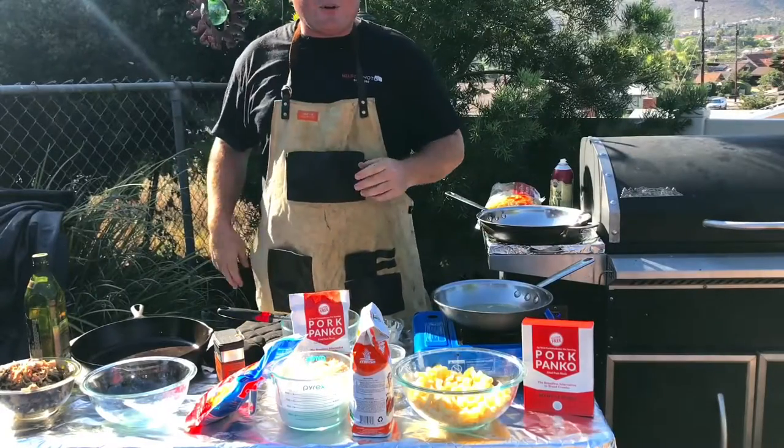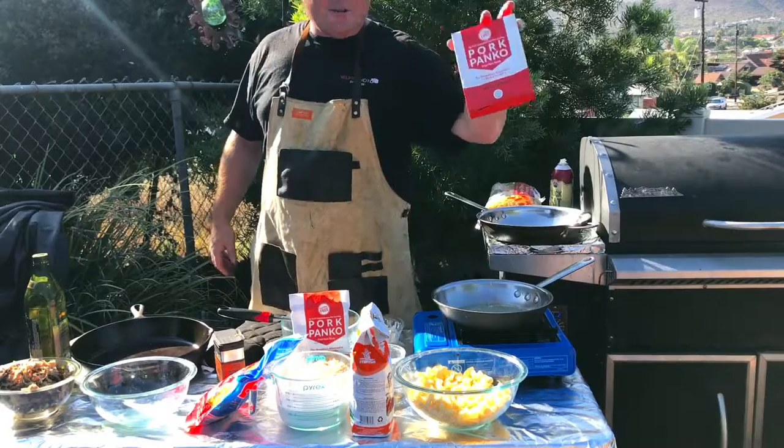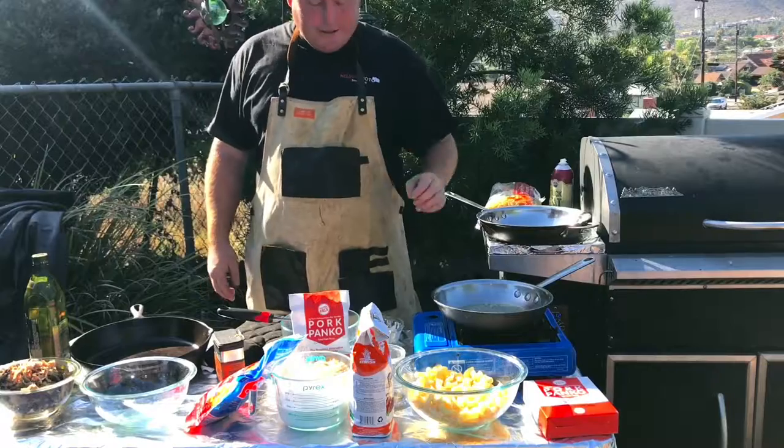Hello everyone, I'm going to be making some pulled pork mac and cheese, featuring our ingredient pork panko. I've got lots of things going on here and you'll kind of see what I'm going to be doing.